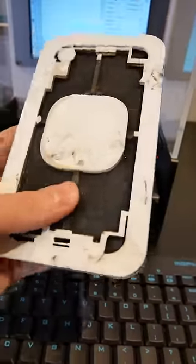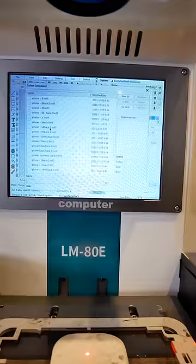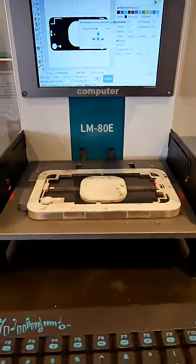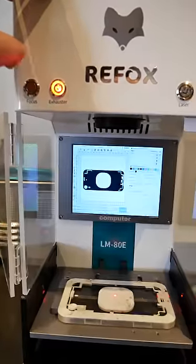We'll take it to our laser machine. We're going to be using a guard so that the laser doesn't affect the internals. We'll select the XR back. Now we have to ensure everything is aligned, which it seems like it is. Turn on the exhaustor and start the laser.